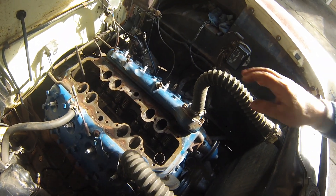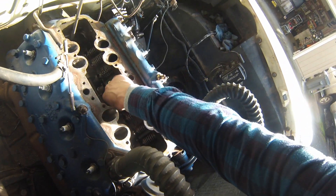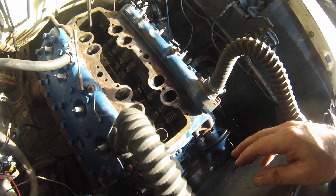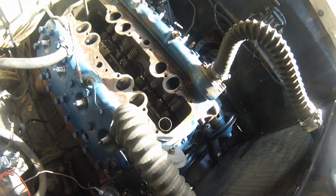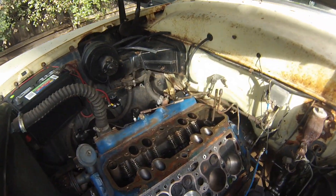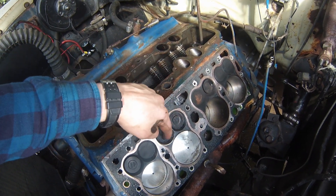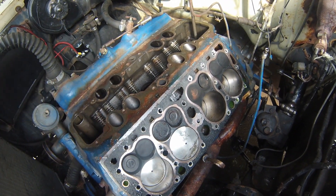I'm going to pull this head off because this is the one I had off before — this is the side that was frozen. This valve was the one I was worried about most. The valve actually spins — spins the whole assembly in there. So far so good. Looking at the valves, they seal pretty decent, they're not bad. But this is definitely wet — it's not running real good. I think it's because the rings are junk on that cylinder.